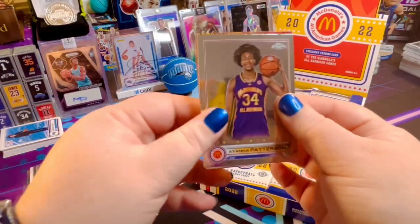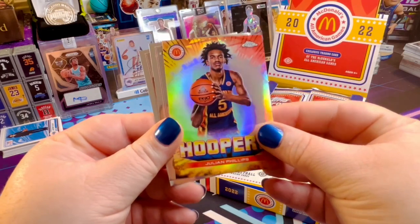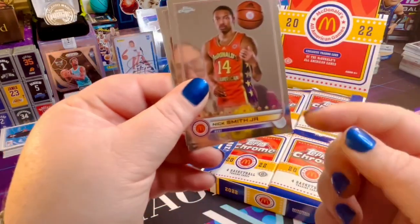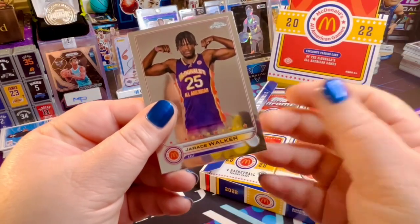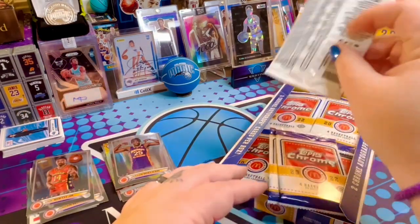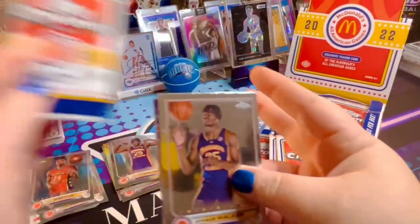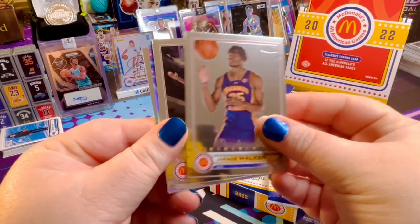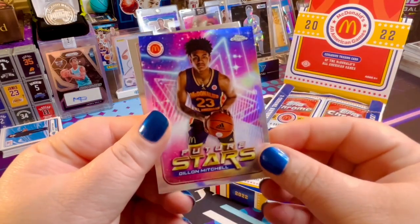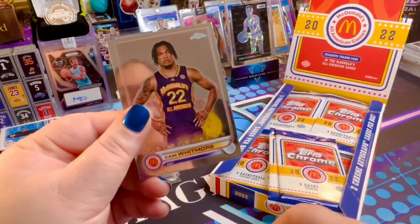We can pull an auto Anthony Black — I'm just going to speak things into existence here. Patterson. Wow, look at this one for Phillips. Hoopers. That's an awesome card. Nick Smith Jr. And Walker. We've got an insert — Dylan Mitchell, Future Stars. Wow. And Cam Whitmore — we know.